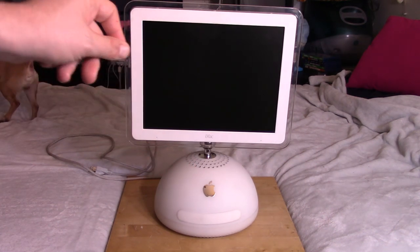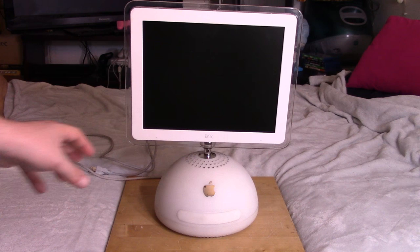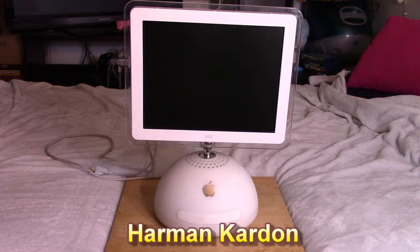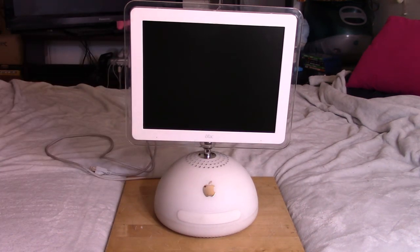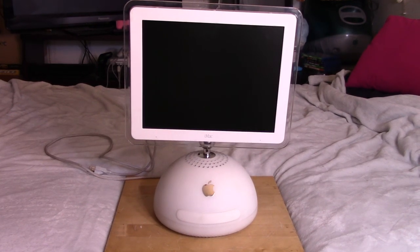I do not have the mouse, keyboard, or speakers that came with it. These came with some really nice side speakers — I forget who made them, I think it was Harman Kardon or something. They're a pretty prestigious maker of sound products, and they made some really nice speakers for this thing, which I do not have. So we'll just be taking a look at what we do have, which is just the base unit — very simple.